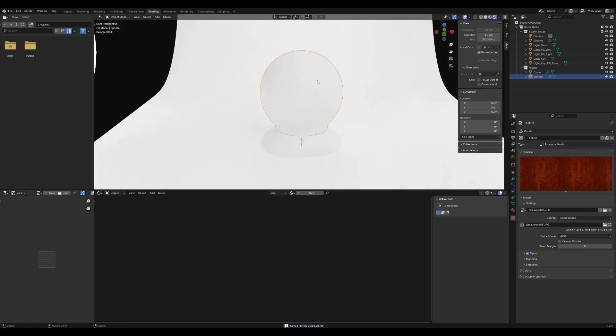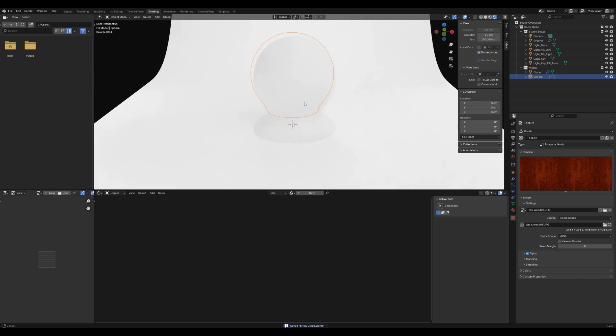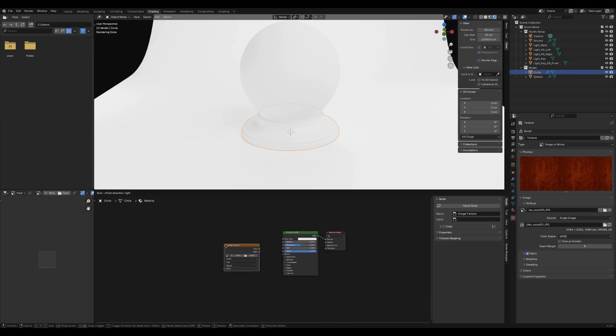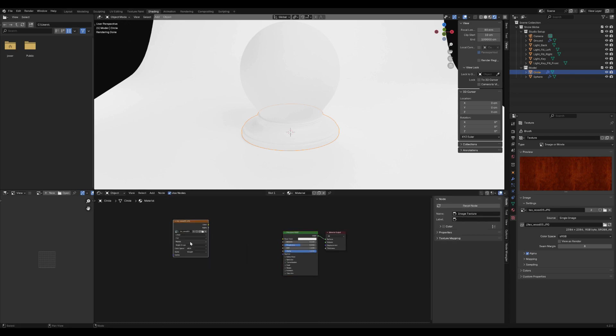Switch to the Shading workspace at the top of the screen. Select the base of the snow globe beneath the sphere and add a new material. Press Shift+A to add an Image Texture node and open a wood texture. You can use any wood texture you like or find one online — I'll provide a link below the video if you prefer to purchase this one.